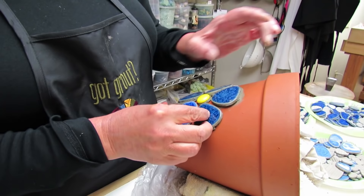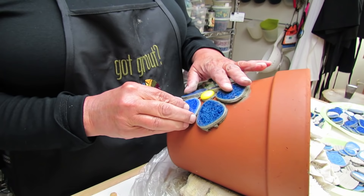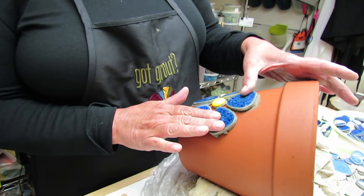Once we have it in position, we're going to give it a smoosh and just try to get them all at an angle that we're going to even out when we do the grouting process.